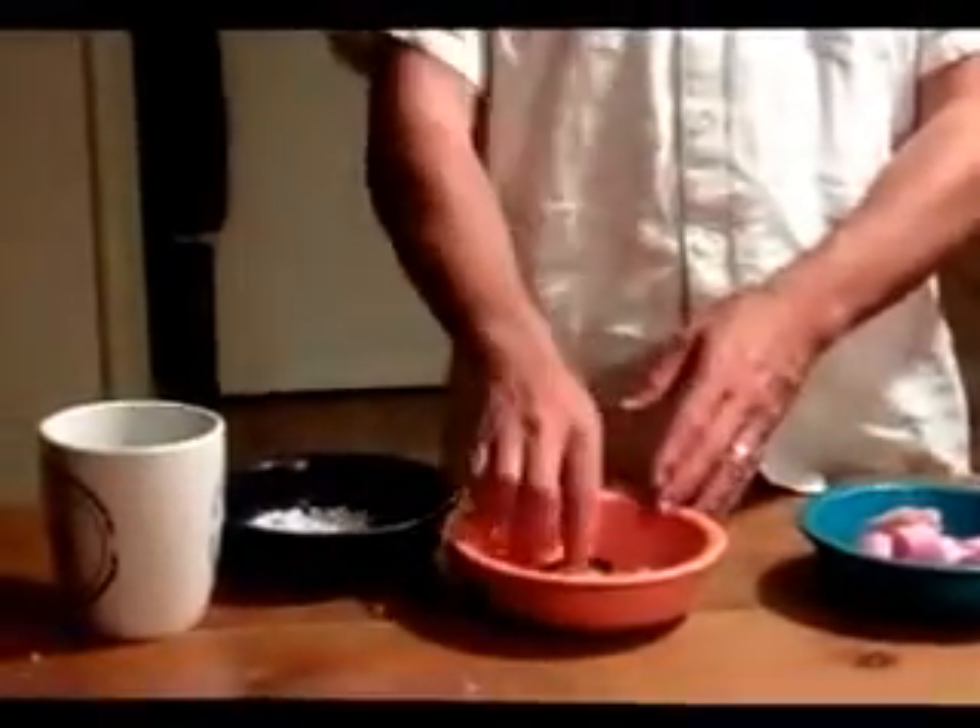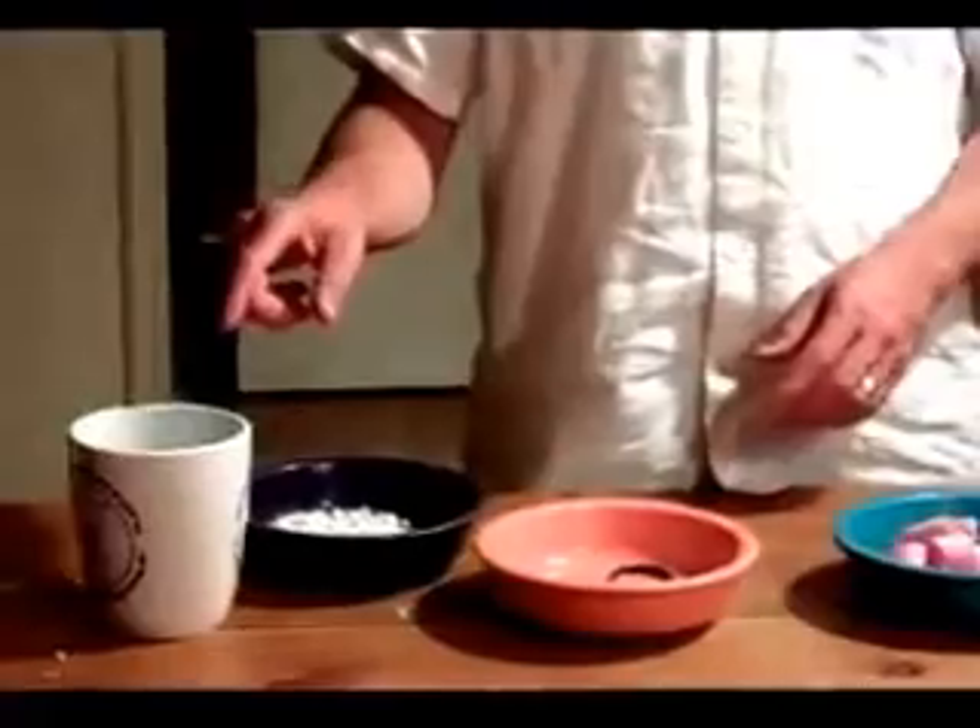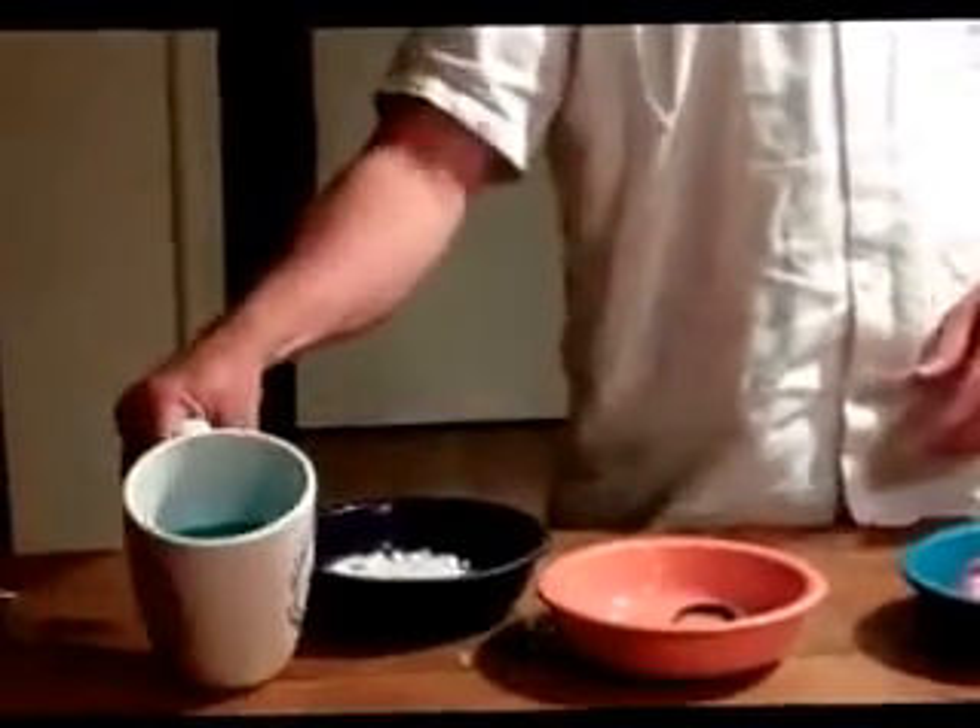You're going to take some of these items that I have on the table here: a two liter bottle, pantyhose, felt, a nice rubber band, some perlite, and some Miracle-Gro in water.